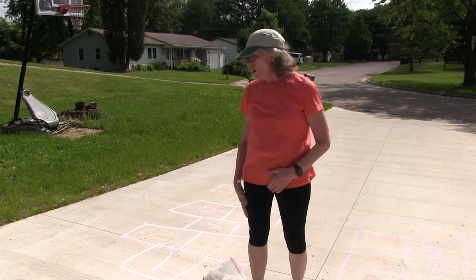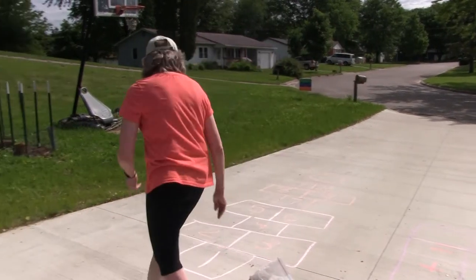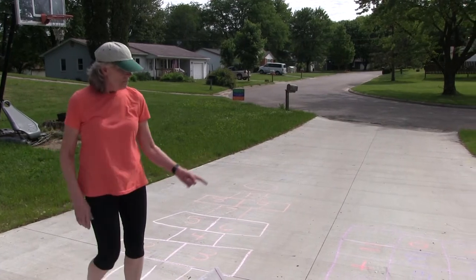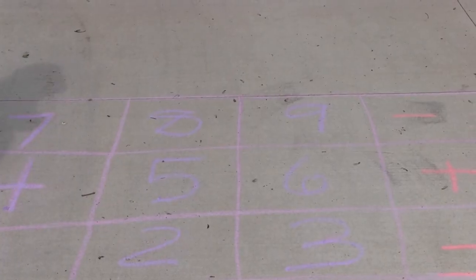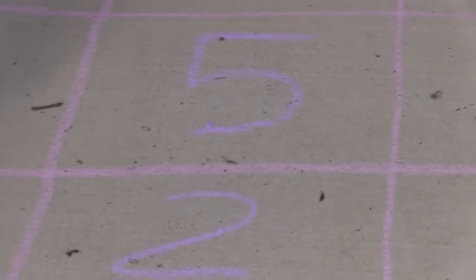There are lots of kinds of hopscotch boards. You can make the configuration however you want — you can make it harder or easier. If you're little, you just have to go like this. Let's go over here — this is called hopscotch calculator. With this game you have to start with one, so you go into one.